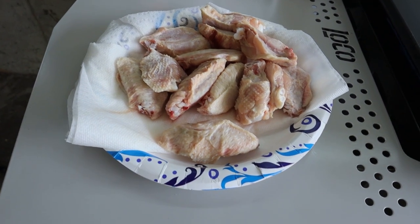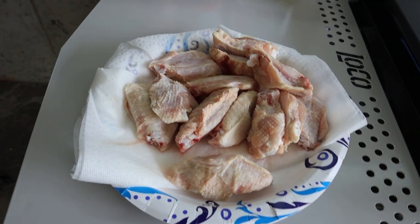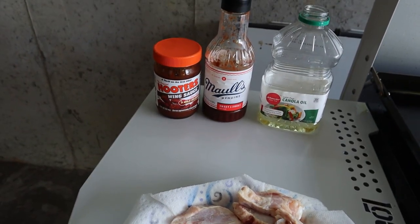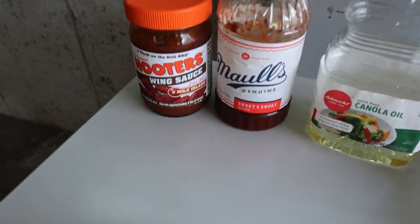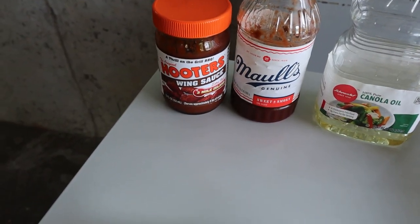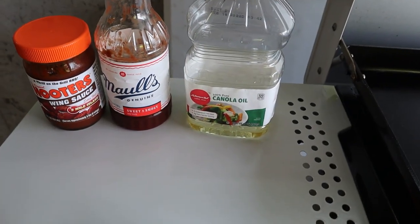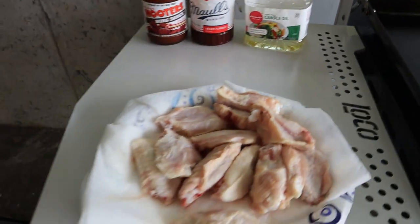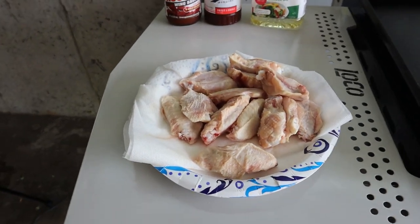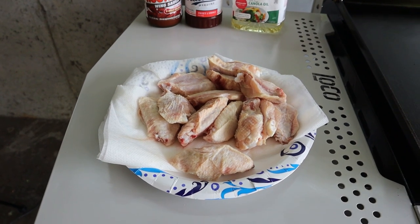For the Hooters Daytona sauce, it's a combination of Three Mile Island hot sauce and barbecue sauce mixed together. You can't buy Daytona sauce — they don't sell it — so we're going to make it ourselves. We've also got some canola oil to cook the wings. We're going to griddle them, not deep-fry them — naked, classic Hooters Daytona style.